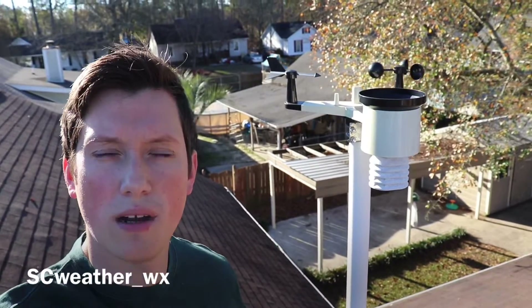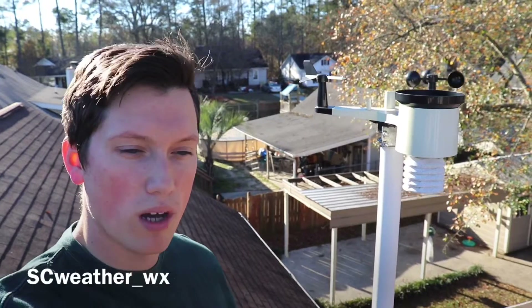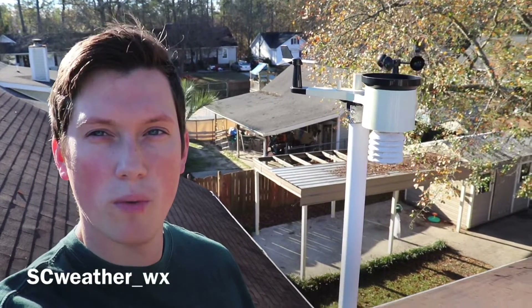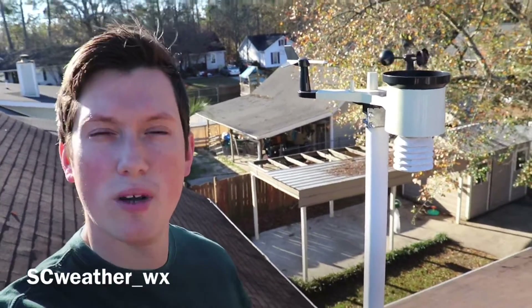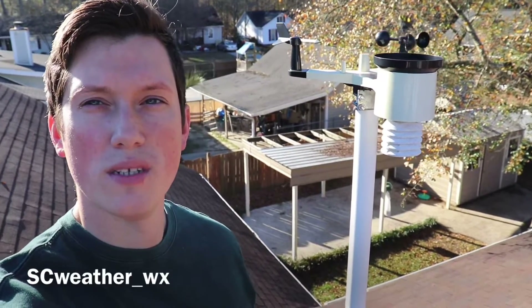Hey guys, it's Mitch with SC Weather. I'm standing right here beside my weather station — this is the Ambient Weather WS-2902A model. I've had it for about a year and a half. It's January 1st, 2019 — Happy New Year — and I want to give a brief review on it.